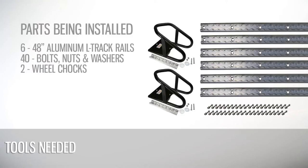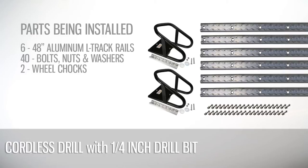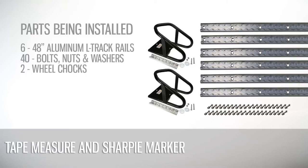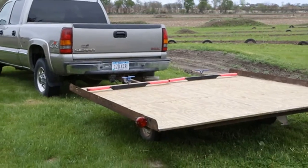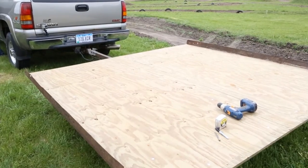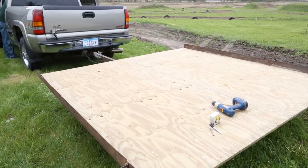We will be installing six 48-inch long rails and two wheel chocks using approximately 40 bolts, nuts, and washers to secure the track. We have taken off the snowmobile ski tie-down bars and will mount the chocks ahead of the ski bar holes so the new L-Track won't interfere with the skis when used to haul snowmobiles.